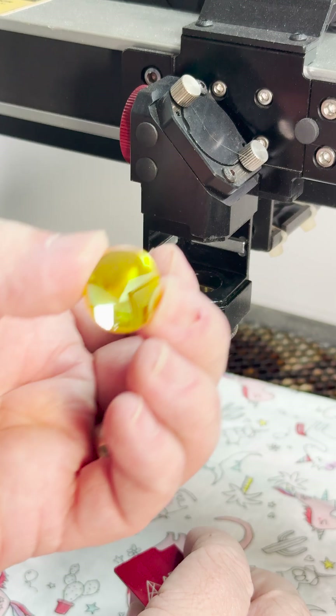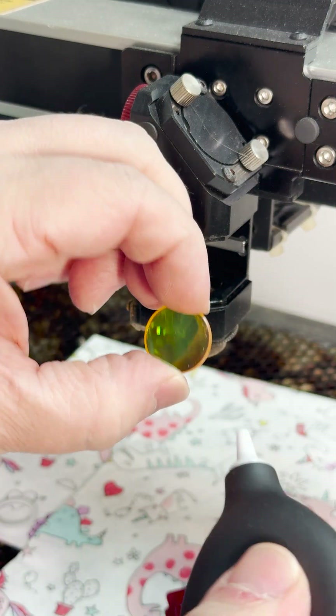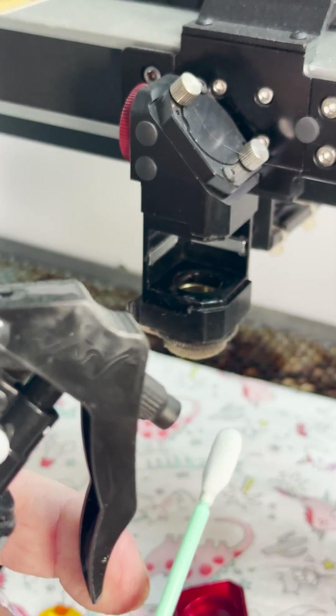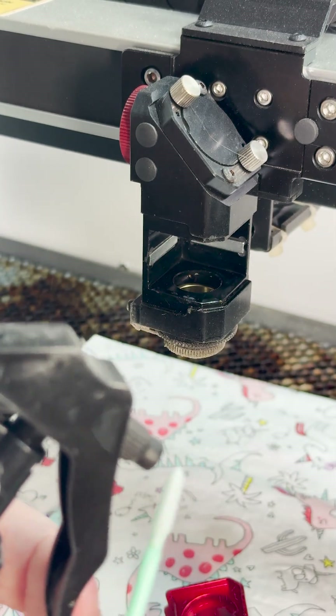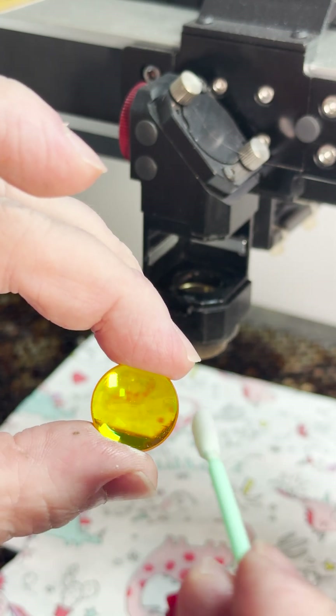Blow away any major debris using an air blower — they do actually give you one with the laser. Then using some regular isopropanol alcohol, at least 90%, and a Q-tip or lens wipe, just make a sweeping motion from left to right to clean off the lens.